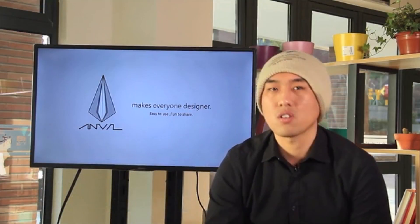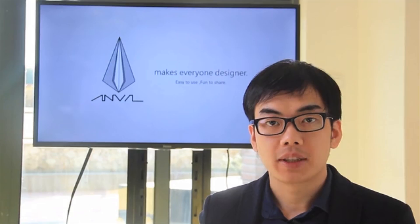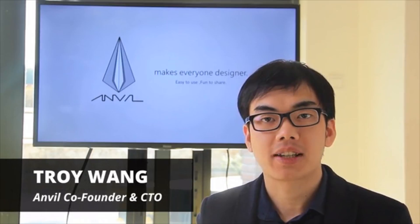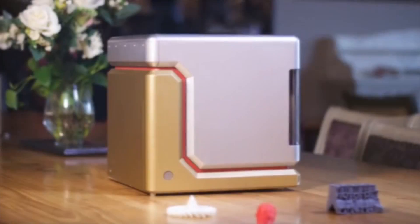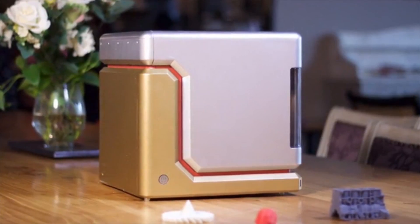We've come this far to make our 3D printer a reality, but we cannot do it alone. Now we are running our Kickstarter campaign to help offset manufacturing costs and deliver them to you. If you believe in Anvil, please contribute to our Kickstarter campaign and share this with anyone that you think has something great to create. The world is at your fingertips with the Anvil 3D printer — watch your imagination come to life.